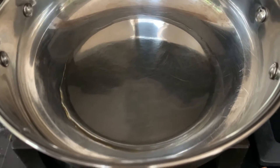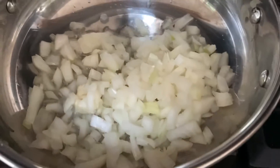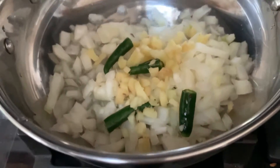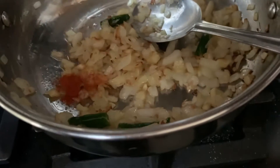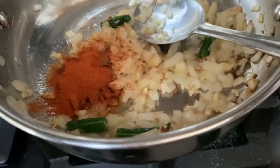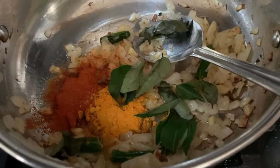I've got oil in the pan on medium heat, so I'm going to add some finely chopped onion, then the chopped ginger and green chillies. Now it's time to add some red chili powder into the chicken and some turmeric powder, and curry leaves — mix well.